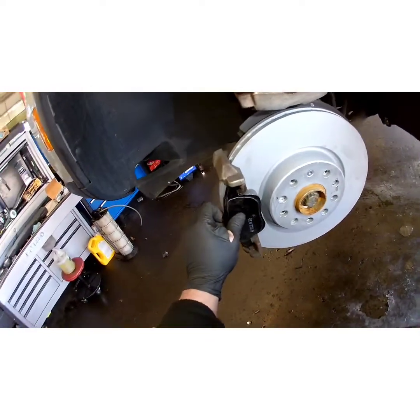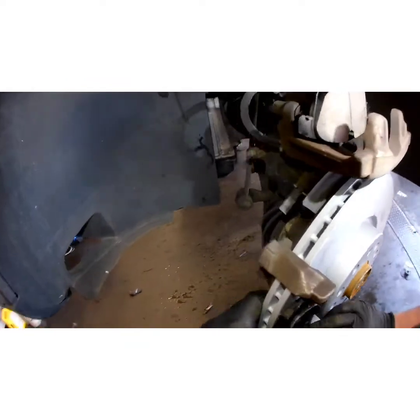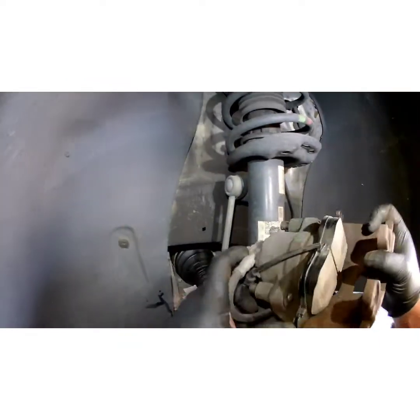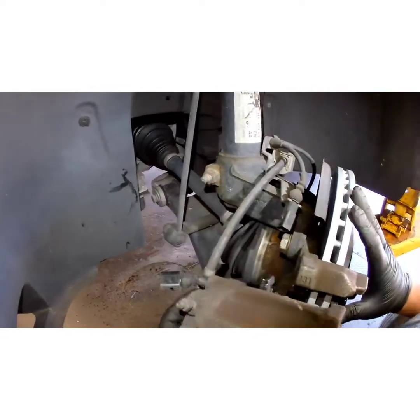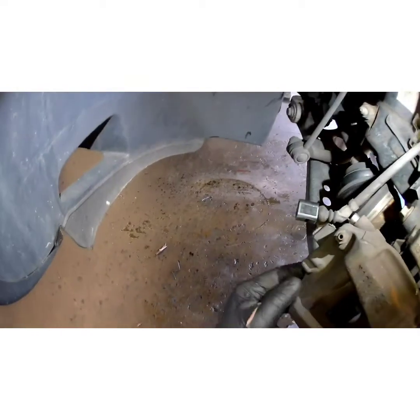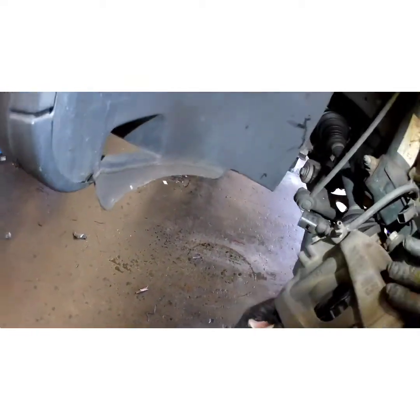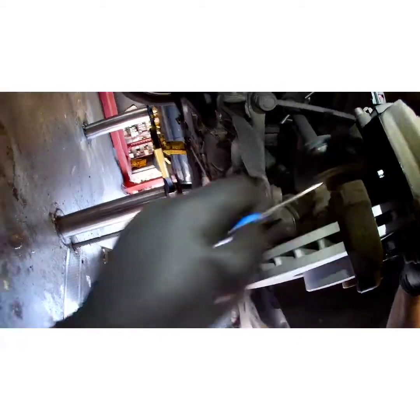I'm going to put a little grease on the back of these shims. I've learned over the years that it doesn't really matter — I've never had one make noise because I didn't do it. It's on you. Sometimes they'll give you a little pack of grease in the box, not always. Let the slide get back.